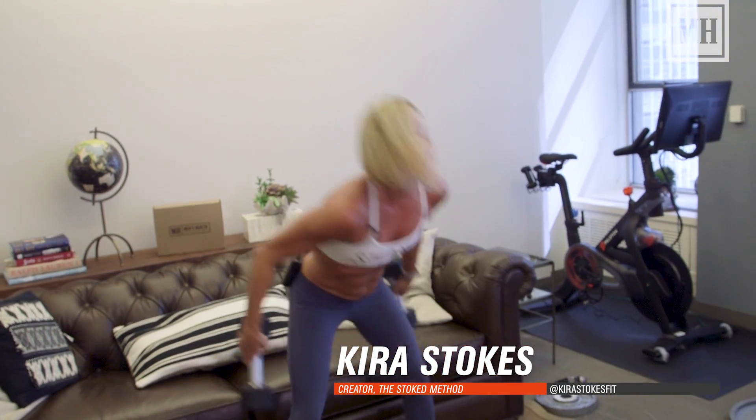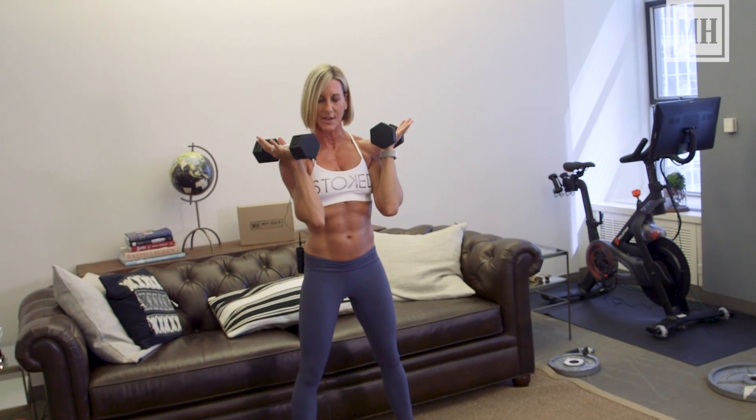I'm gonna give you an awesome full-body circuit that's going to get your entire body fully stoked. There are gonna be three parts to this circuit. Your feet are gonna be a little wider than hips-width apart.